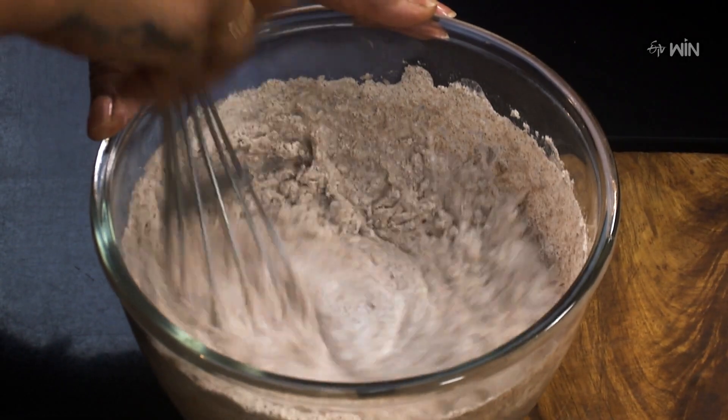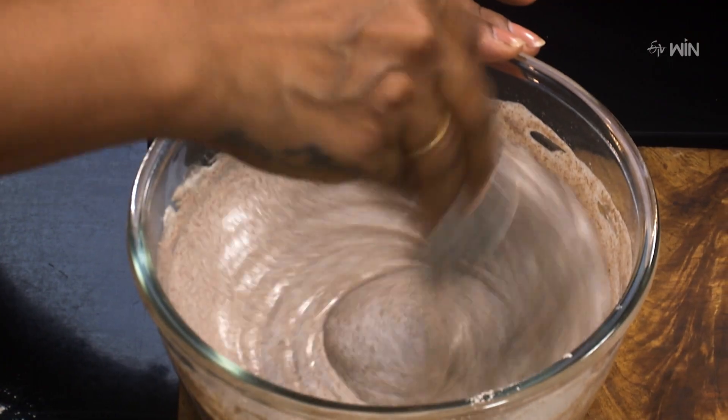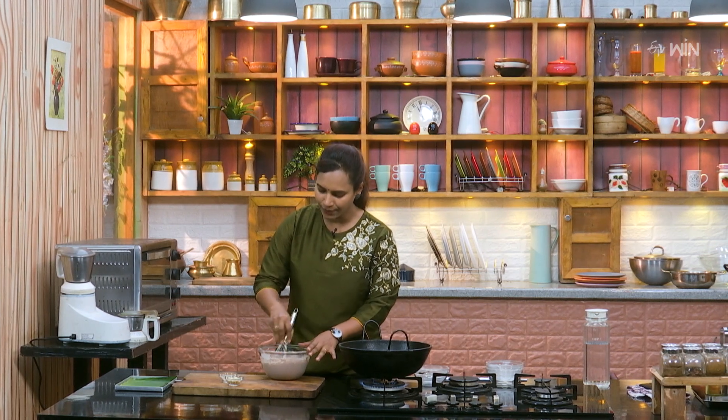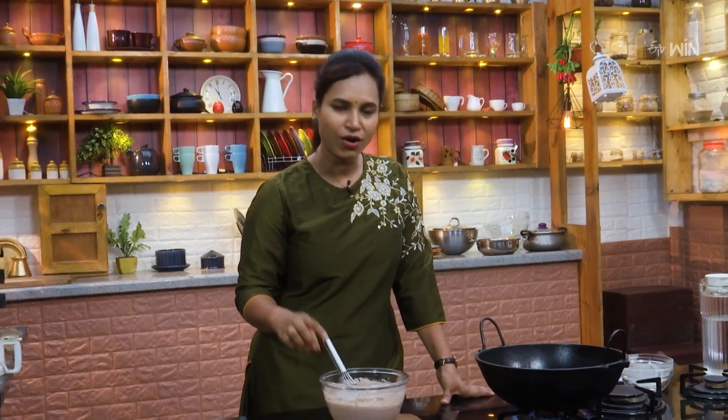I'm going to cut the rice with the rice. If you want to make rice, you'll need to make rice with the rice. I am happy to be able to make the taste of the taste — the taste of the taste is soft.